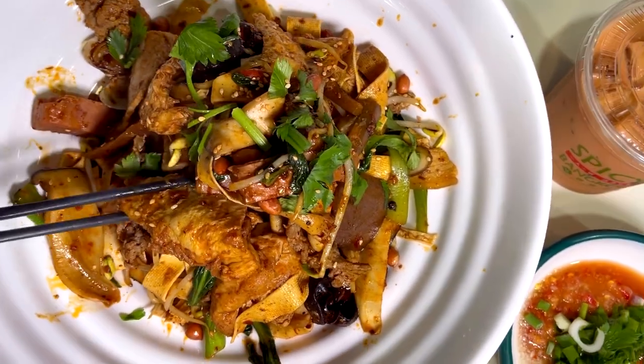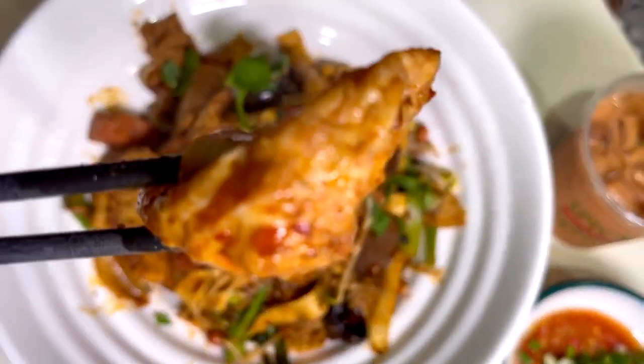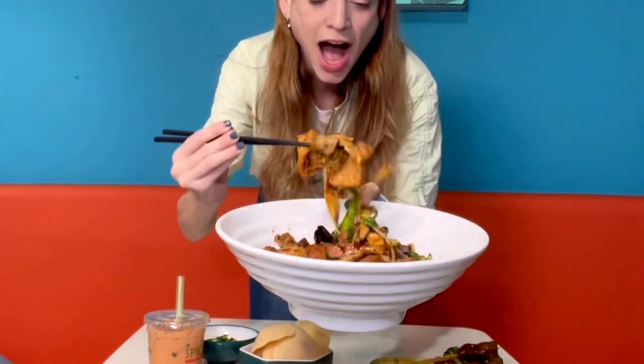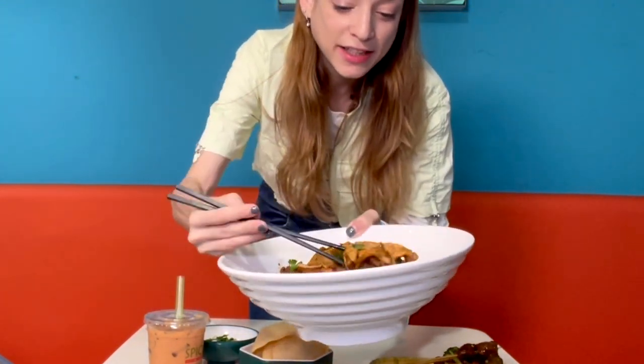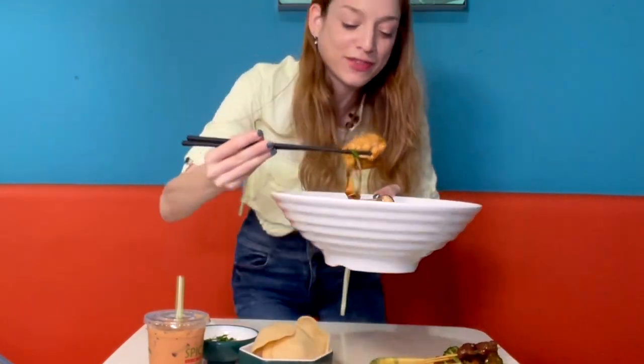Oh my god, look at that! Let me show you up close — this is amazing, it smells perfect. And I got an egg inside as well!